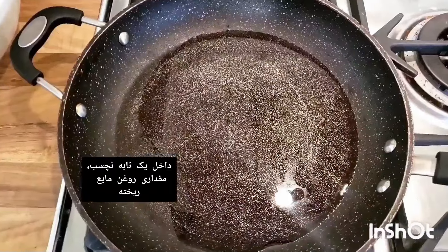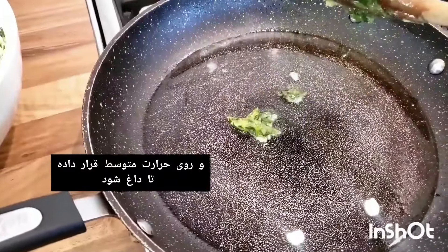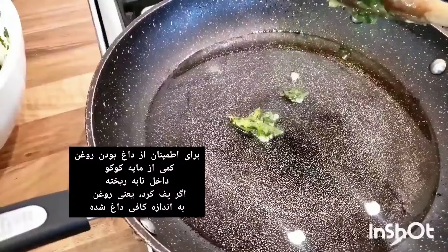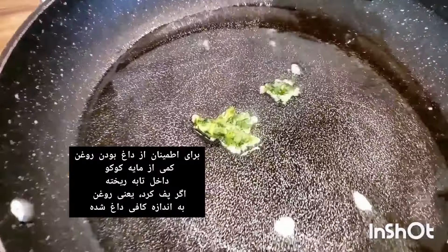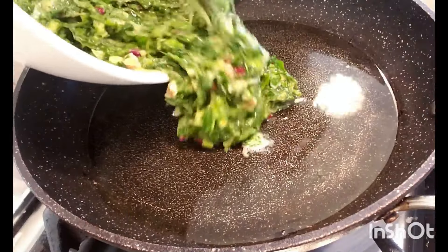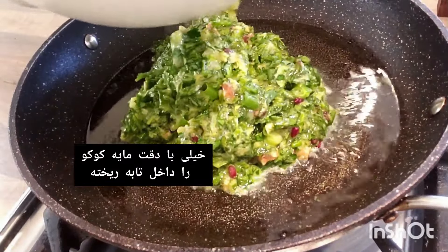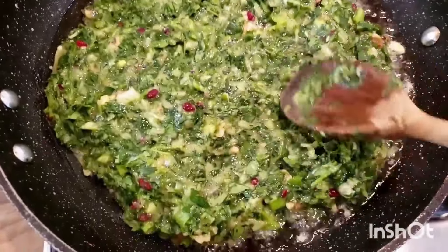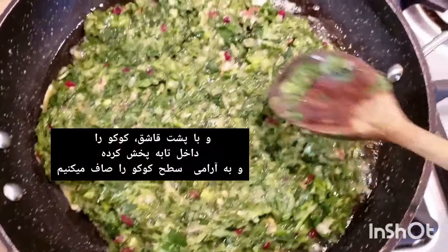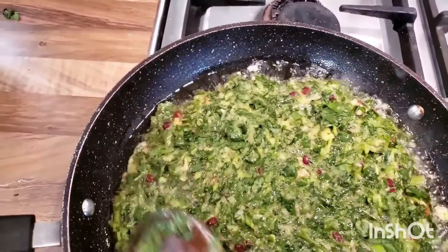If you like this recipe, please don't forget to like it! In a non-stick pan, heat the vegetable oil over medium heat. To make sure the oil is hot enough, put a drop of the egg mixture into the oil — if the mixture rises to the top, the oil is hot enough. Very carefully pour the herb and egg mixture into the pan and use the back of your spoon to smooth the top, pressing down gently for an even surface.